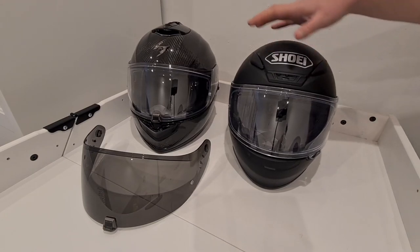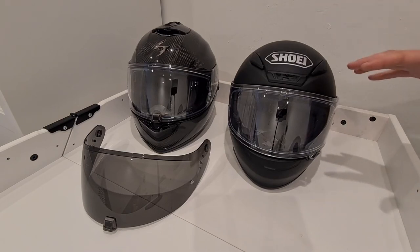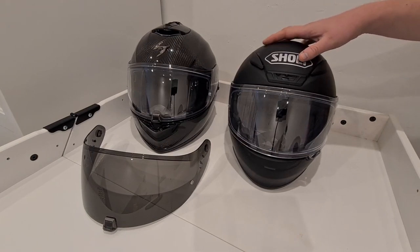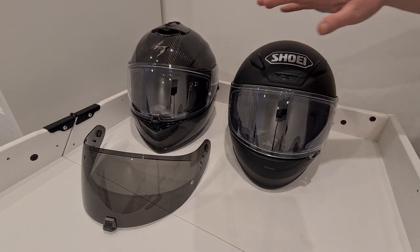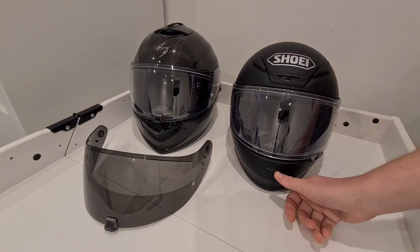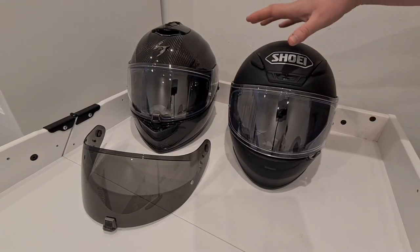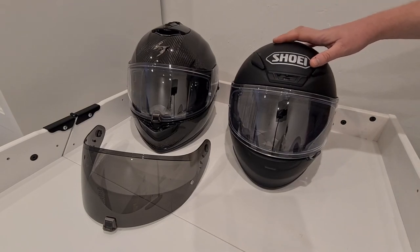Similar to the Shoei in terms of visor swapping. The main differences between this and the Shoei are the material and the vents. On the Shoei you've got a couple more vent options — two at the side plus a central one on top and one at the front — and they're probably a little bit smoother. That said, I never felt while riding the Scorpion that it needed more vents. I've used it in a couple of different weather conditions including warm days and it's been perfectly fine.